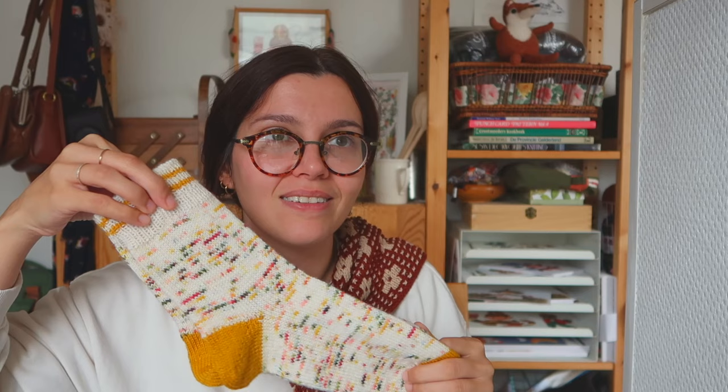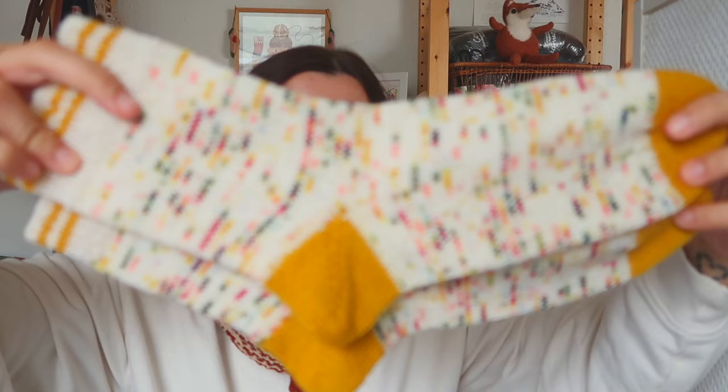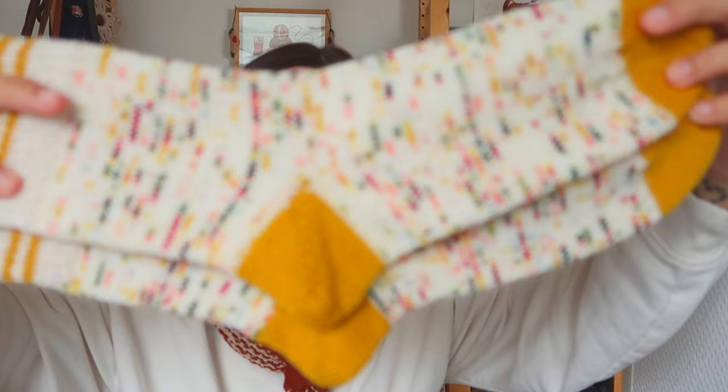Some of the socks I knit on my trip in Europe at the end of May — with a very special speckled yarn I got as a trade with another sweet lady. I've shown you these before so I won't linger too much. I still haven't worn them because they feel so precious to me.